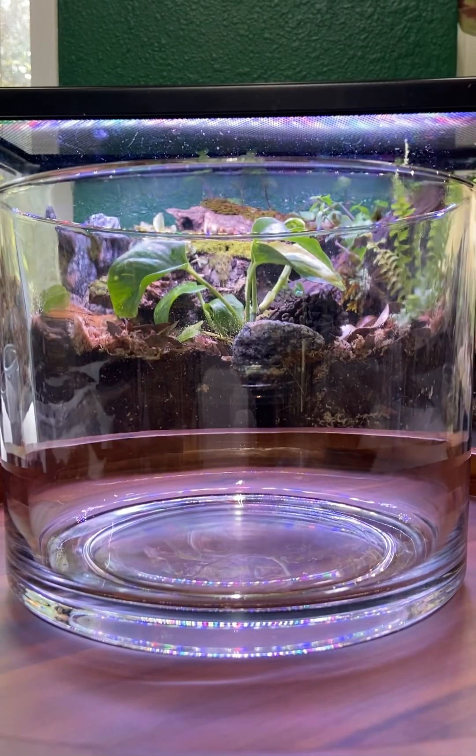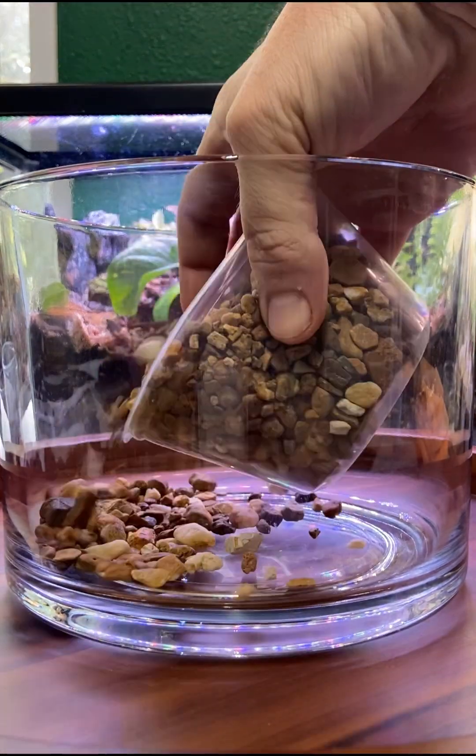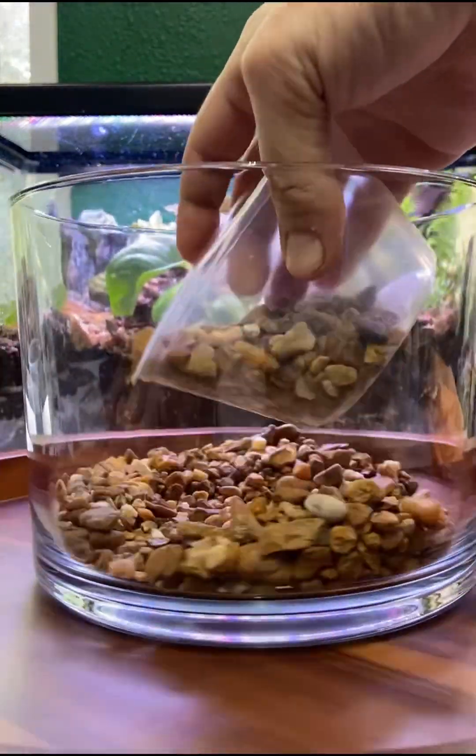An 8 inch wide by 6 inch tall glass cylinder will be the container of choice today. Like a cake — which this container was probably intended for — a terrarium has layers.